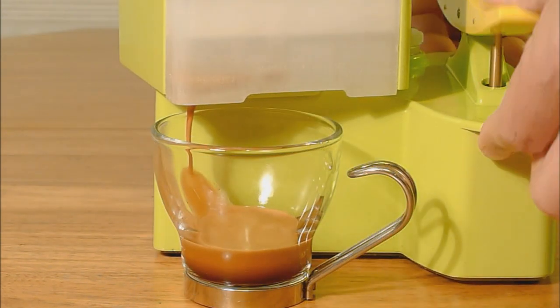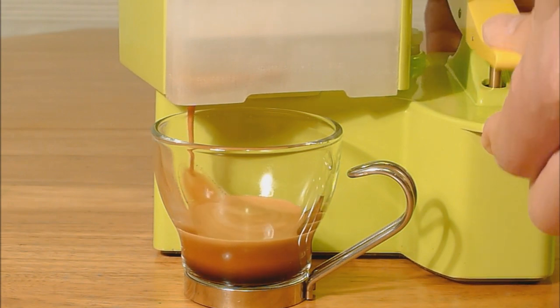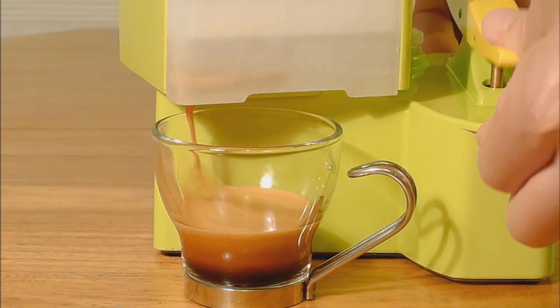When used without the true crema valve, the Nomad functions like any professional espresso machine, where the techniques of coffee grinding and tamping determine the quality of the result.